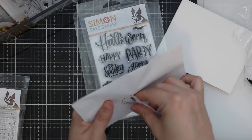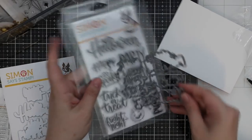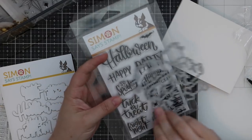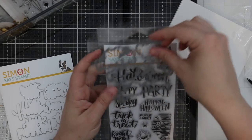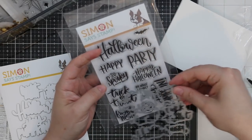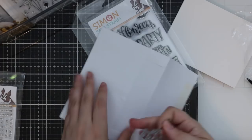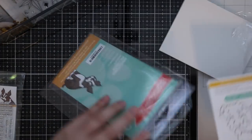I love this — it will die cut all of the stamped sentiments, all the smaller ones in this set, and the big Halloween word of course. All of these — happy Halloween, trick or treat, etc. It just gives you that little extra something and you can pop it up with some dimension.